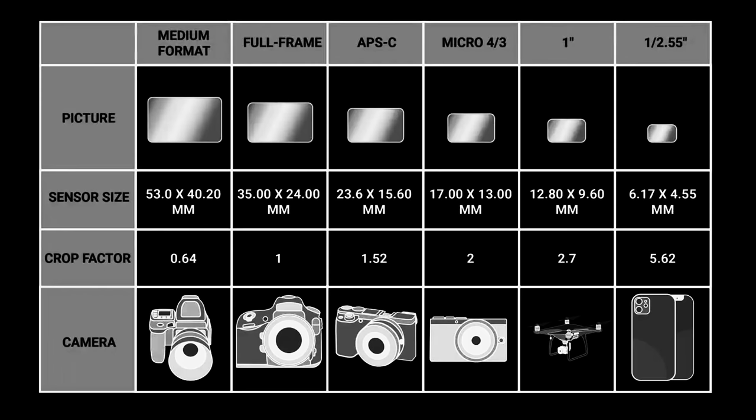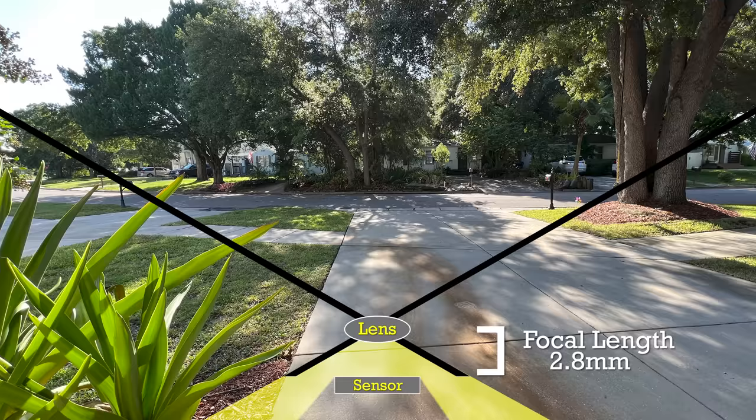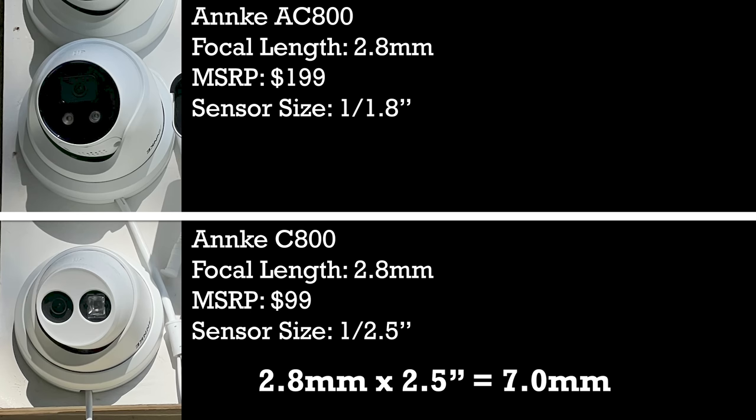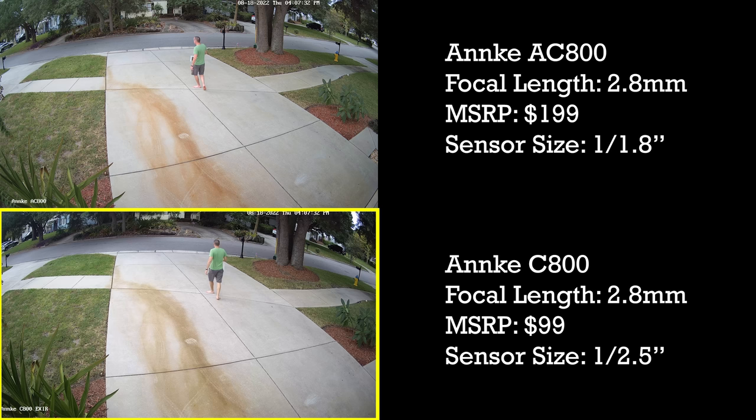In photography, standard focal length measurements are made using something called a full frame sensor, but you won't find a full frame sensor on a residential security camera. So it's useful to use a 1 inch sensor as a standard. When a security camera lists a focal length of 2.8mm, that doesn't necessarily mean all the light from the lens will end up on the sensor — the smaller the sensor the less light it will capture. So the Anki C800's 2.8mm focal length combined with its 1/2.5 inch sensor has the same field of view as a 1 inch sensor with a 7mm focal length, while the Anki AC800's 1/1.8 inch sensor combined with its 2.8mm focal length results in a field of view comparable to a 1 inch sensor with a 5mm focal length. And as you can see in practice, the field of view is significantly wider in the AC800 than in the C800 despite both having a listed 2.8mm focal length.